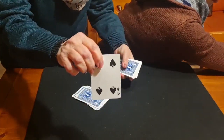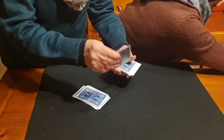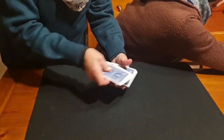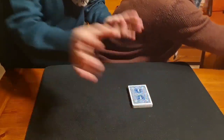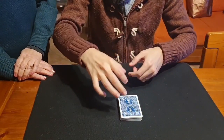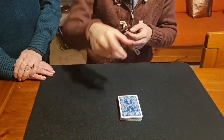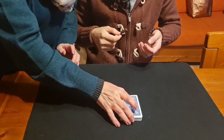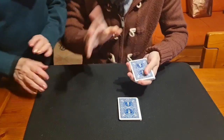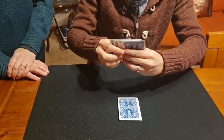Show the card to the camera, then put it back in the same place. Now if I take this packet and count, maybe I know something. Cut half and give me the packet — now let me try to divine everything.